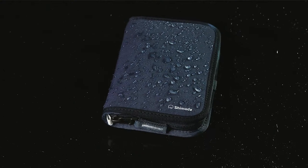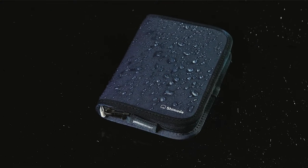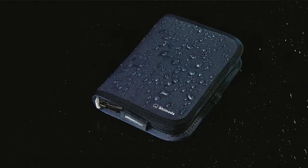A YKK splash guard zipper keeps foul weather and an occasional spilled airport drink away from your personal documents. A jersey laminate exterior shell provides a soft and textured non-slip grip when held inside your hands.